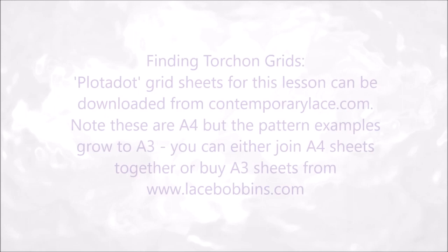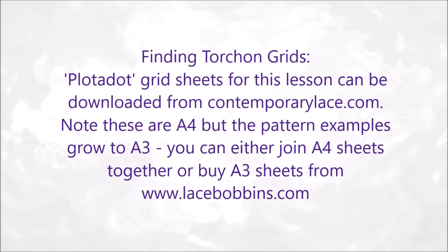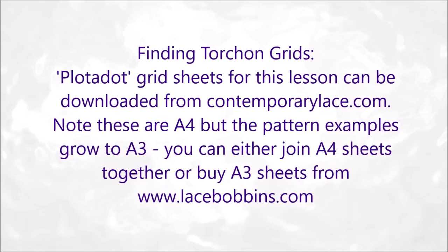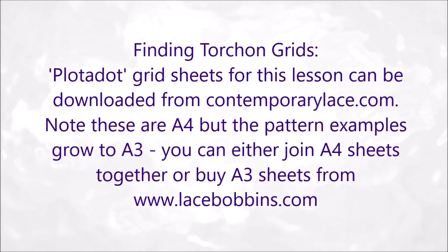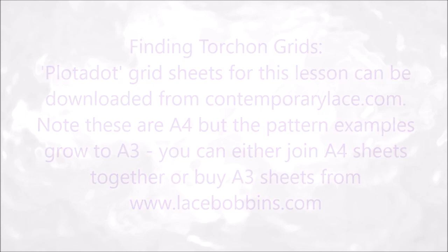Finding torsion grids. Plotter dot grid sheets for this lesson can be downloaded from ContemporaryLace.com. Note these are A4 but the pattern examples grow to A3. You can either join A4 sheets together or buy A3 sheets from LaceBobbins.com.